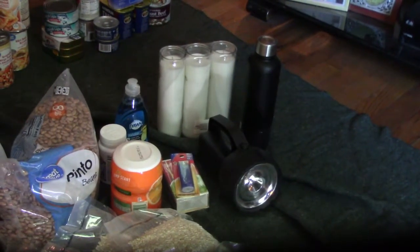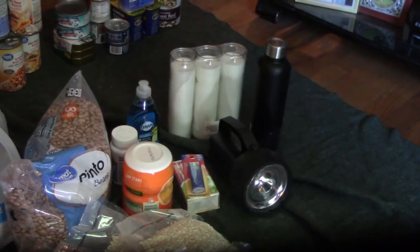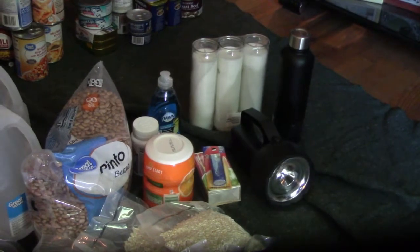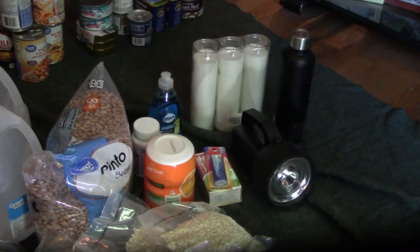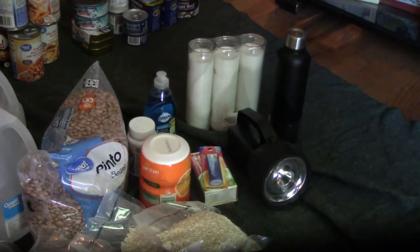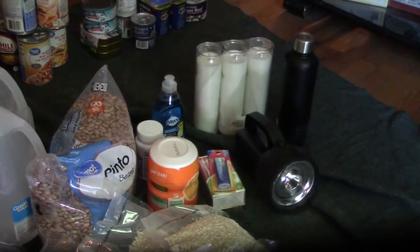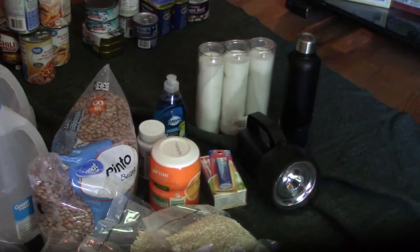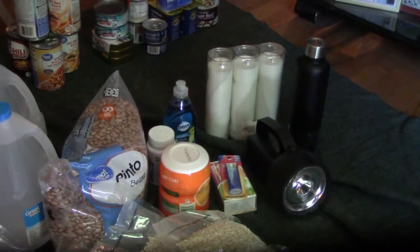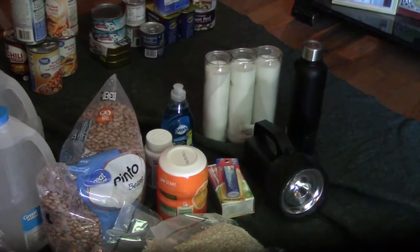Dawn dish soap — there are a gazillion uses for Dawn, but primarily it's soap. You can clean yourself, clean your dishes, and there's a lot you can do with it. Couldn't see a reason not to include at least a small bottle. We will have to start buying some more hygiene items pretty soon.